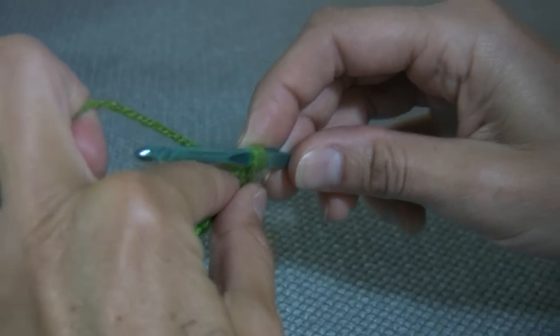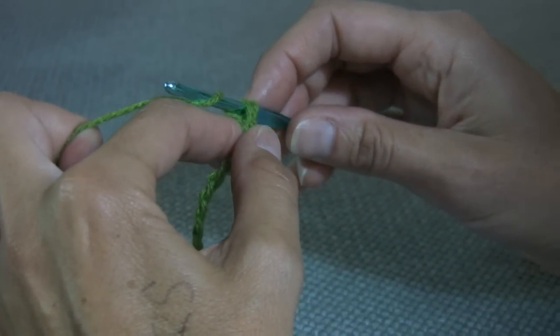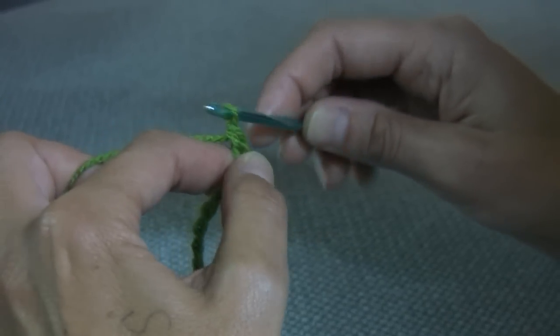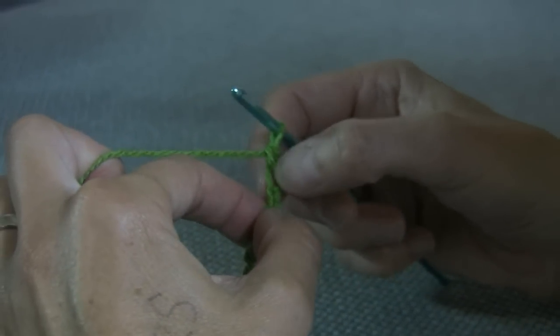So pull your hook towards you, underneath your wool, round the back, with your hook facing down, and then pull it through both of them. So that's our first double stitch. We've done that in that first link.